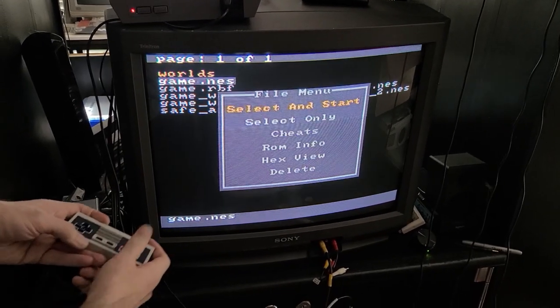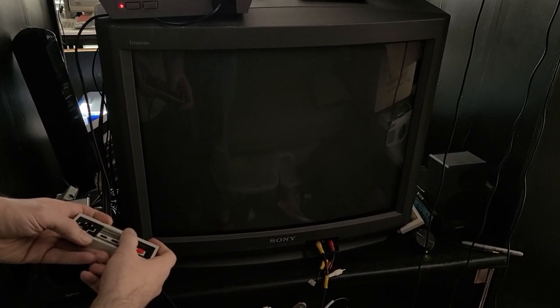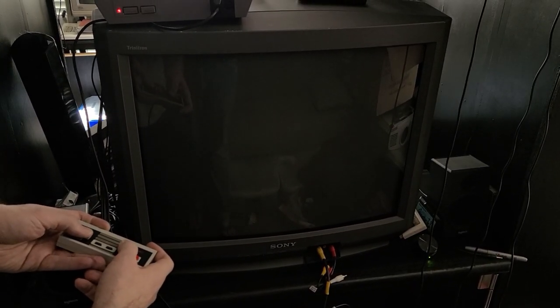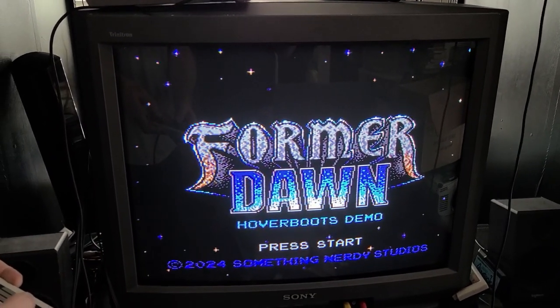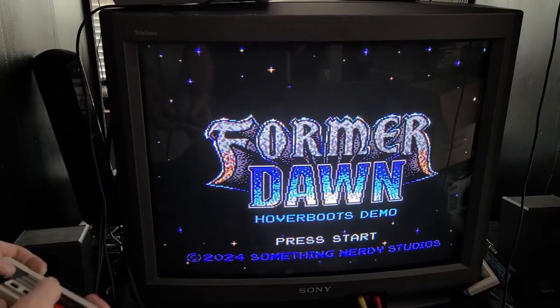We confirm it's this cartridge — yeah. So we're not up to anything here except making this work on hardware. Have a good day.